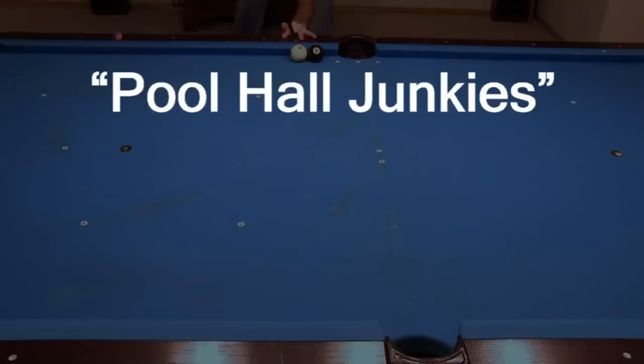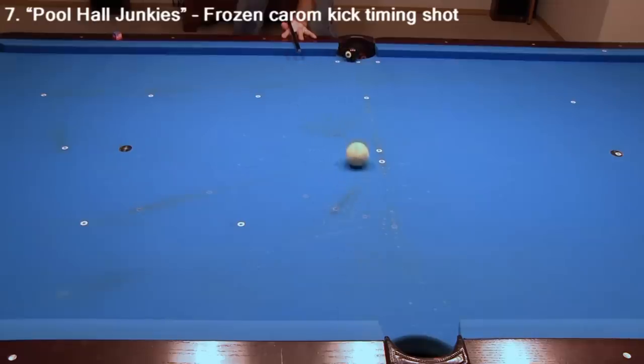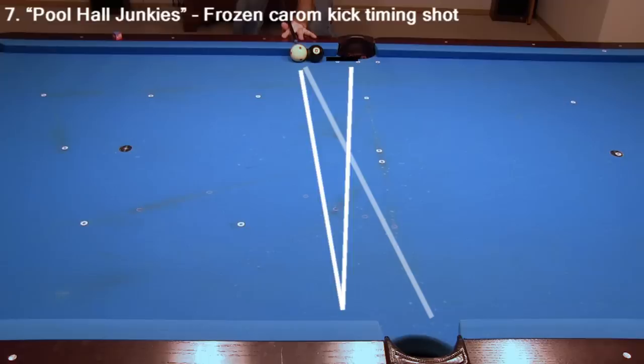The remaining four shots are from Pool Hall Junkies, the 2002 movie starring Morris Callahan, Chaz Palminteri, and Christopher Walken. This first shot is probably the most famous from the movie. It is a carom kick timing shot. You just need to aim the cue in the right direction and hit the cue ball with the right speed, and the shot easily goes.